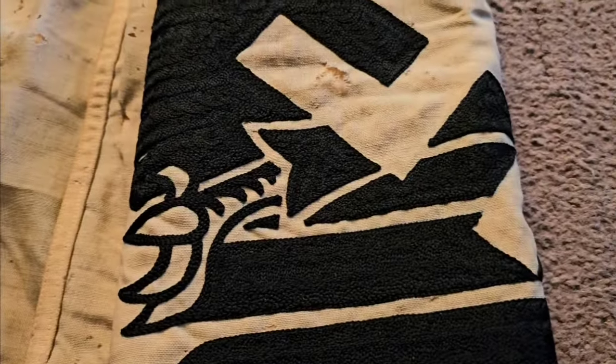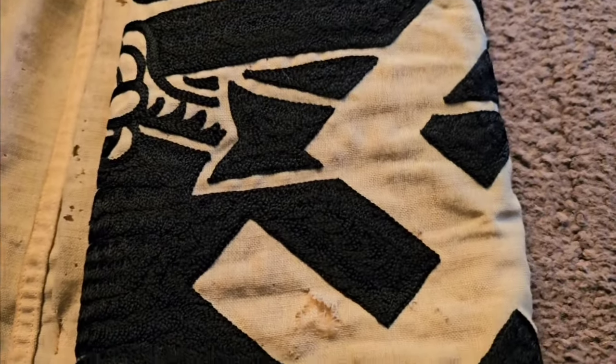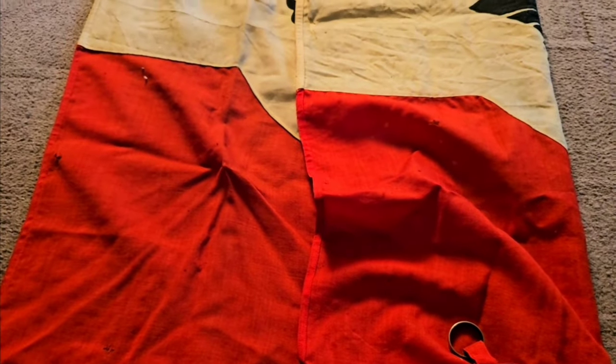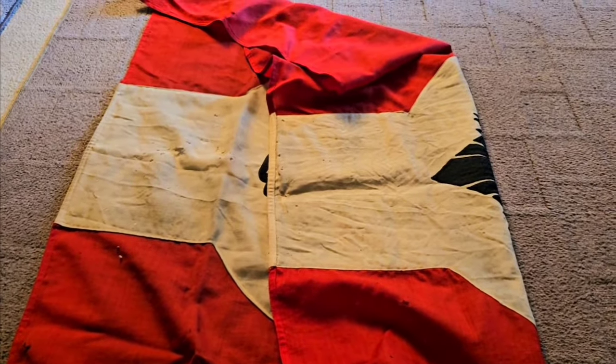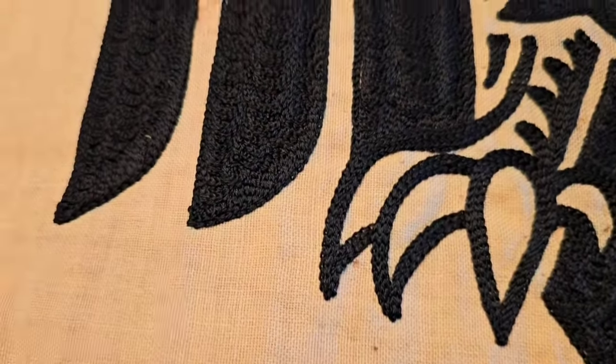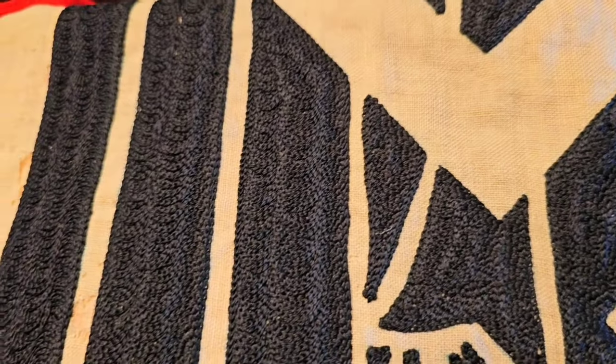The flag is the same on both sides — it's embroidered on both sides, real nice. This one's got a lot of damage to it, but I got it at a real good price, so I had to — kill two birds with one stone, being able to buy it plus getting it at a good price. Here's another close-up with better lighting of the embroidery. Like I say, this is my favorite one in the collection.